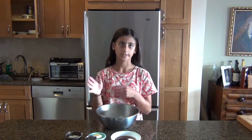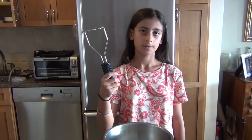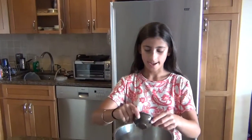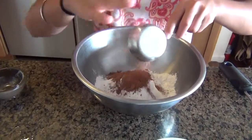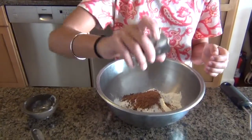The alcohol will just burn off when you fry the dough. So now we're going to make our dough. The first step is to add in all your dry ingredients — the cocoa powder and the cinnamon.